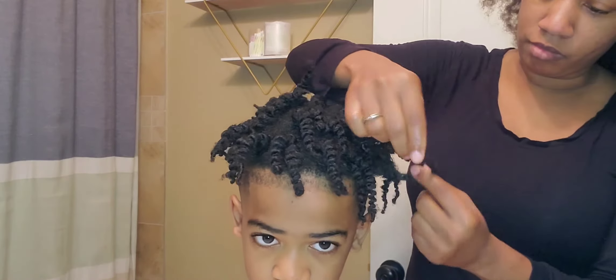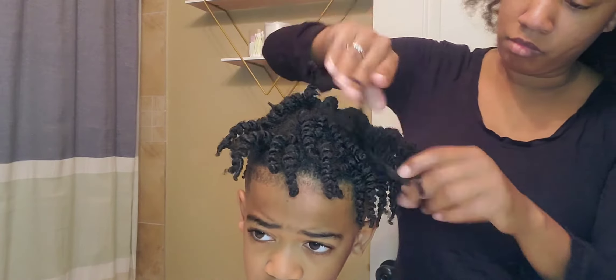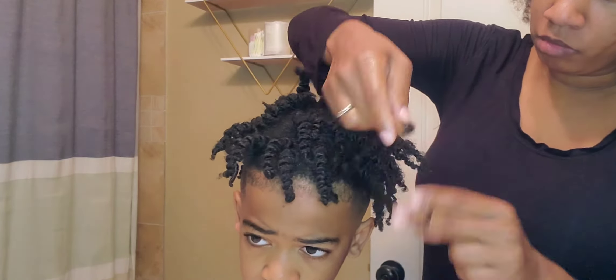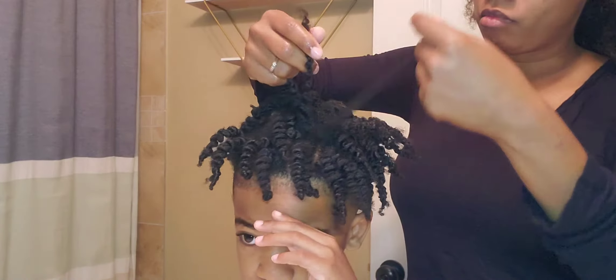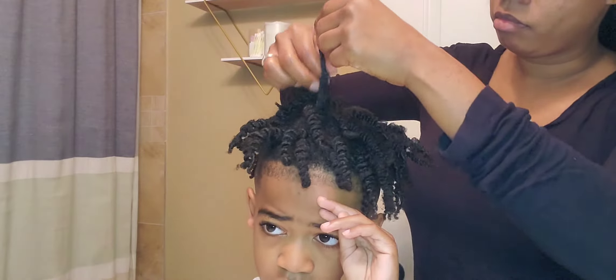If you pull upwards, you will see an indentation where the twist wants to separate, and that's where you allow the hair to be separated. This cuts down on frizz, and then you twist it back around your finger.